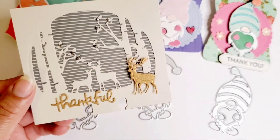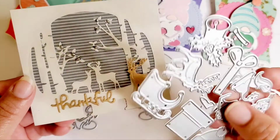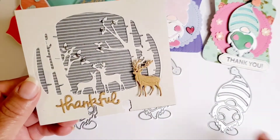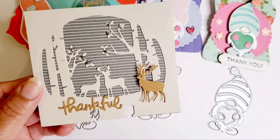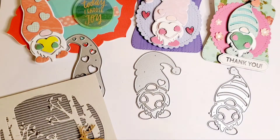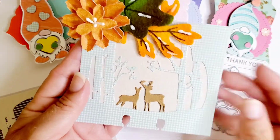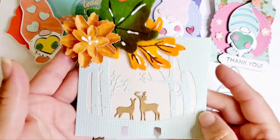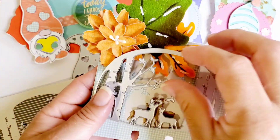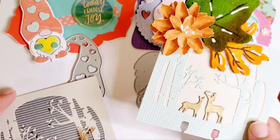This elk is part of this set right here. I just went ahead and die-cut him and put him in here, and there you go. I used both of these — that's one, and then it's similar to the other one but this is what it looks like without the elk. I just popped it in, die-cut it, and this is the result.